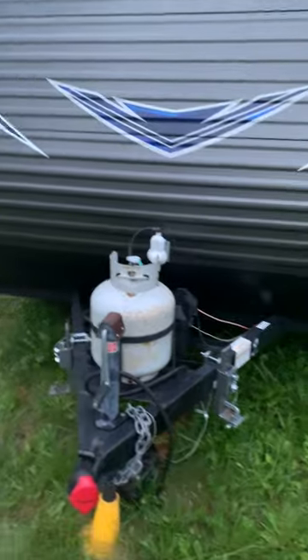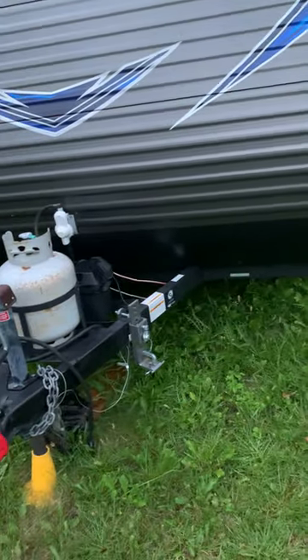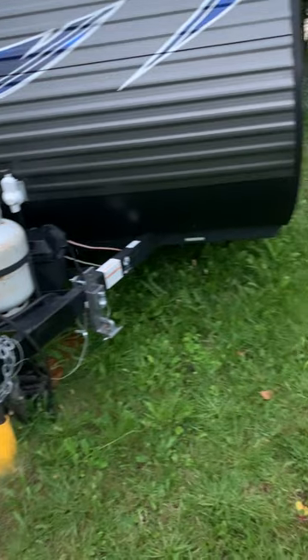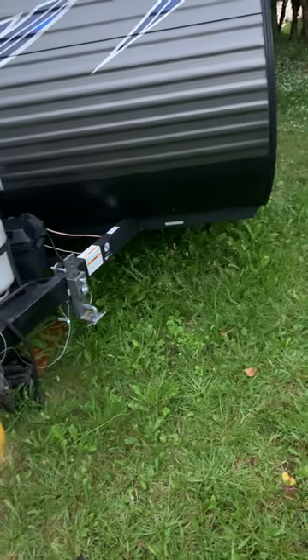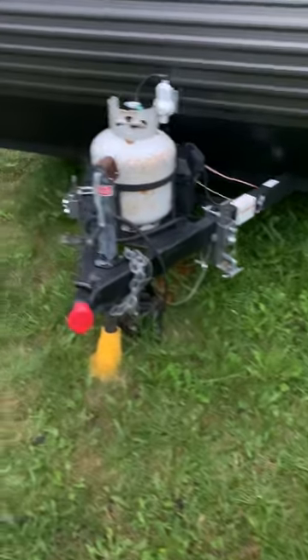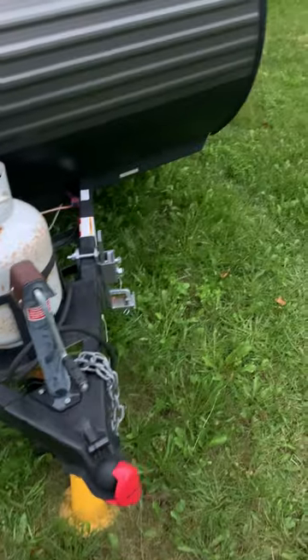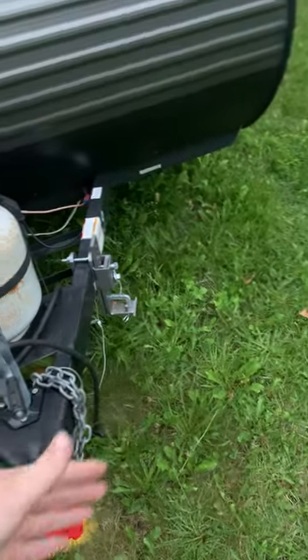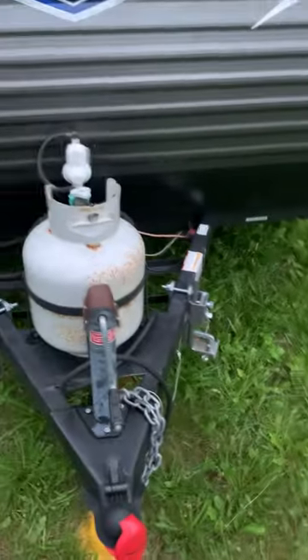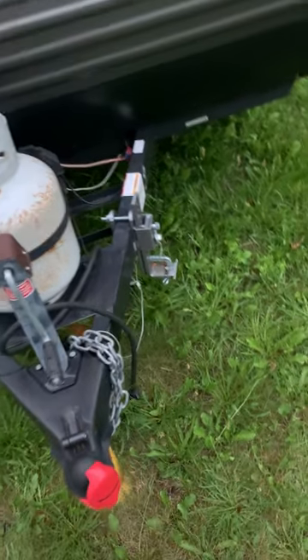When you're plugged into shore power, the converter is on so it's replenishing the battery. The converter — not the inverter, the converter — is basically a glorified battery charger. It's the thing under your fridge; you hear the fan going now and then — it's charging your battery. So when you're plugged into shore power you're not draining the battery by using 12-volt things like the lights inside.